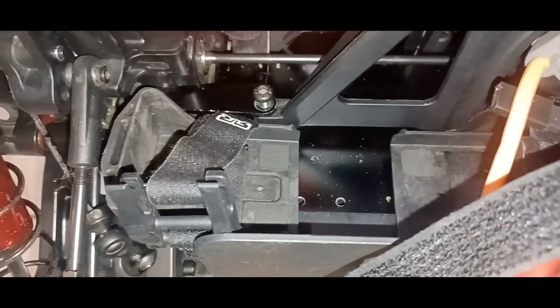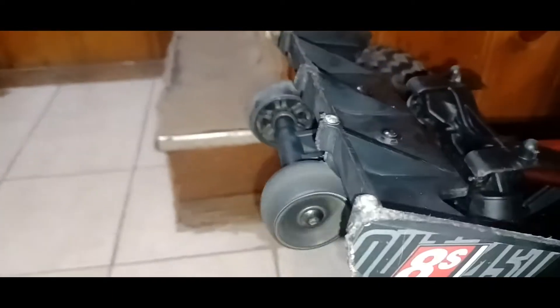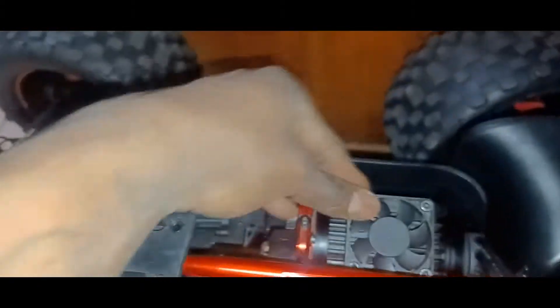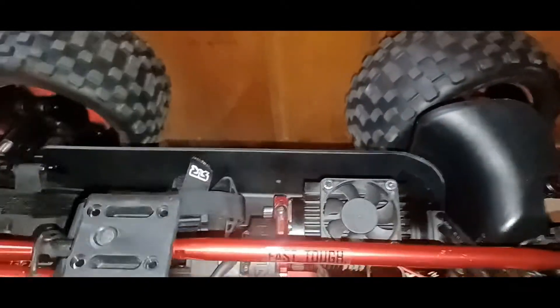I got this thing clean. I like the wing and the wheelie bar. Beefy — I can't imagine breaking it. I would be surprised if I ever do. I had to add a fan though — I added this fan to the motor to keep it cooling, though I never really overheat it.